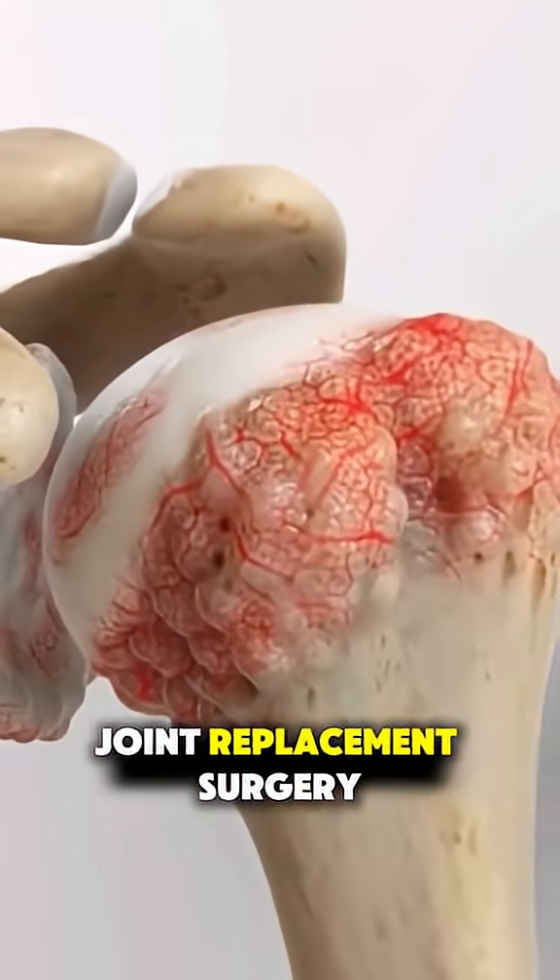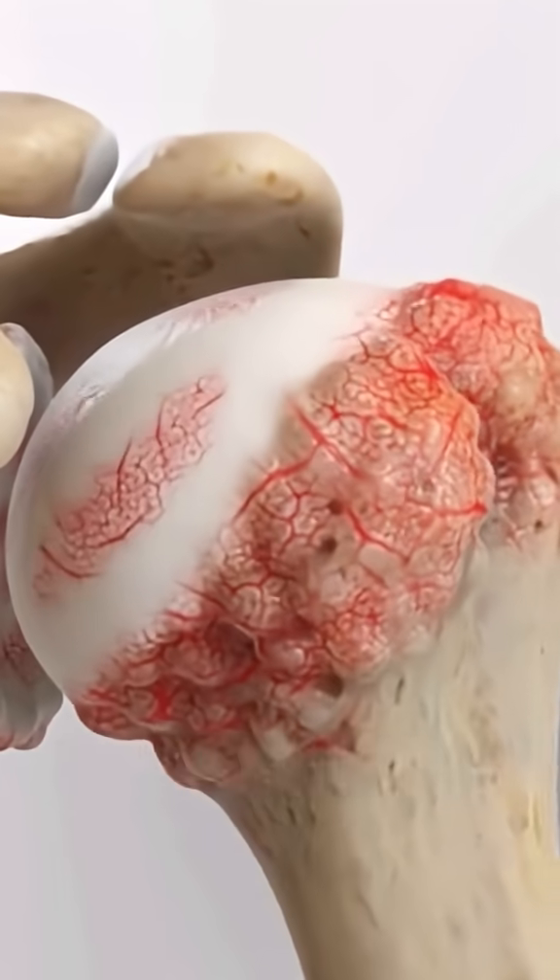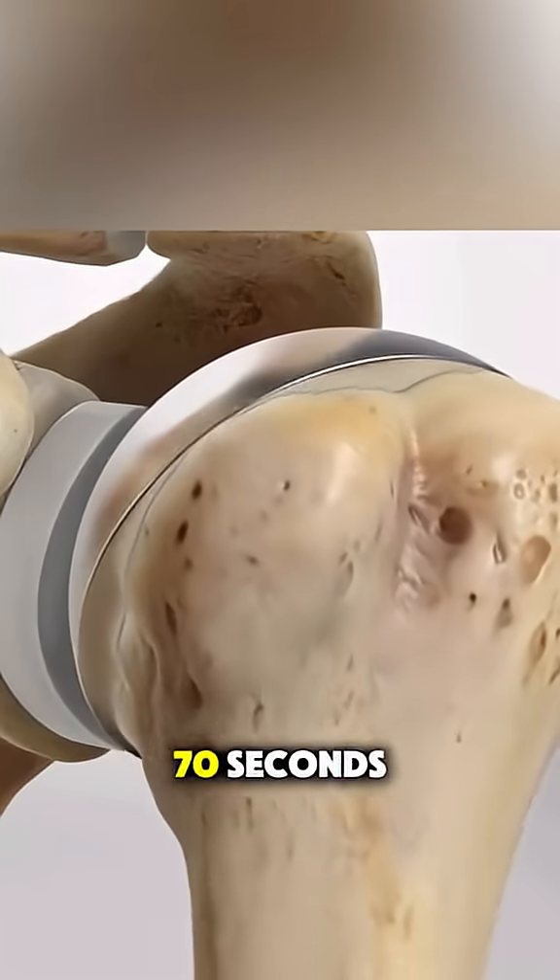Ever wondered how shoulder joint replacement surgery is actually performed? Let's break it down in under 70 seconds.